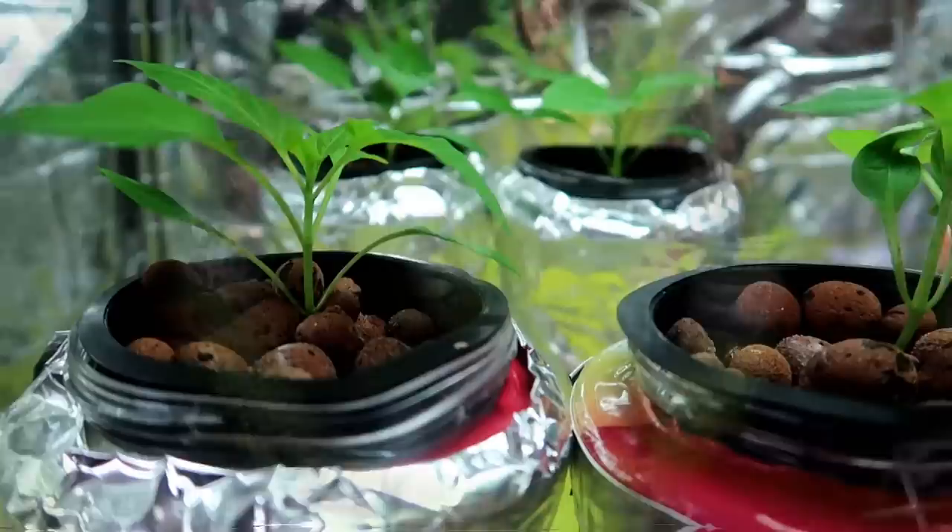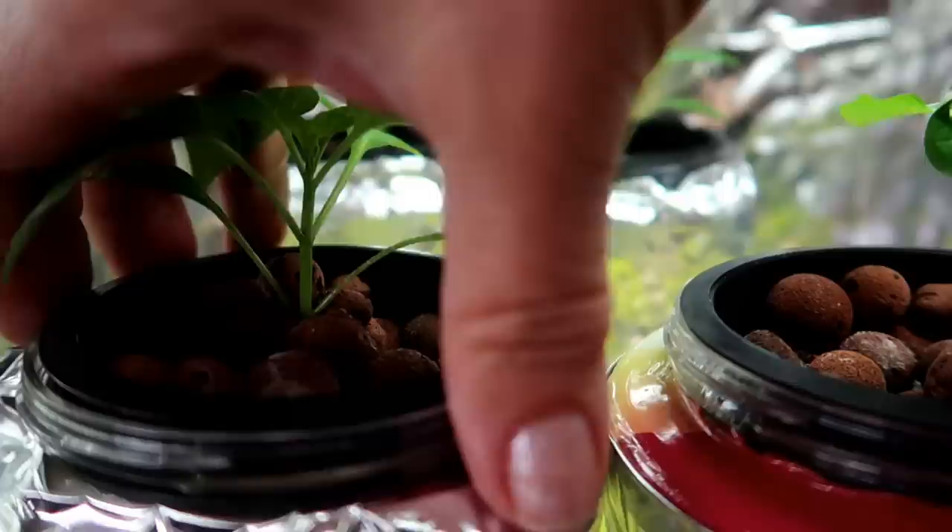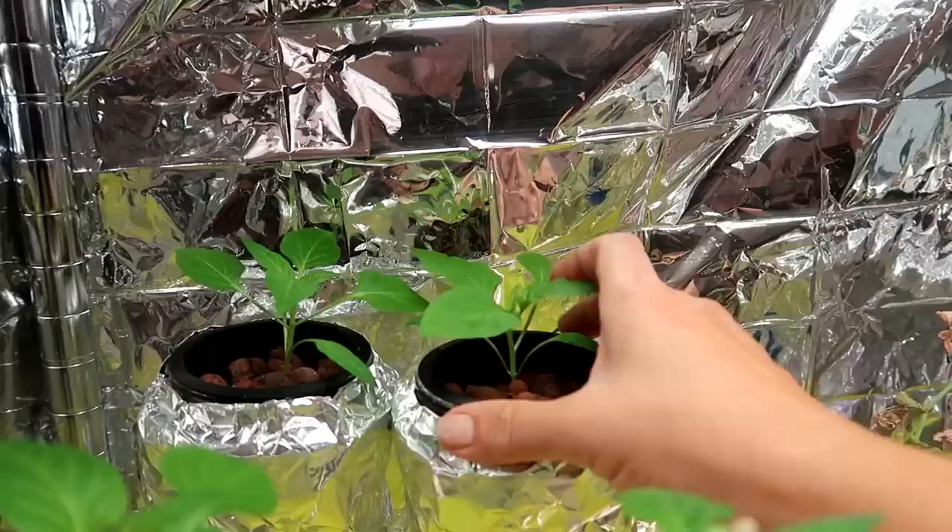Another week has gone by and the pepper plants are still growing, but they grow so slowly. We finally have some roots coming out from one plant, and on the other one, nothing yet. As long as the roots are not going down into the water, I'll make sure the water level stays high enough to keep the rockwool wet. Once the roots are long enough to reach the water, then I can let the water level drop.